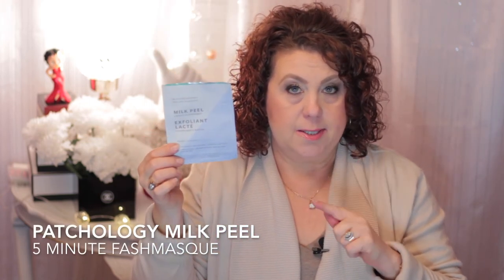Now this one was really good. This is something I received from Octoly and it's from Patchology - the Milk Peel Five Minute Flash Mask. You can leave it on for five minutes or longer if you like. I personally like to leave my masks on for a good 20 to 30 minutes, and I really felt like this has some really good exfoliating properties to it.